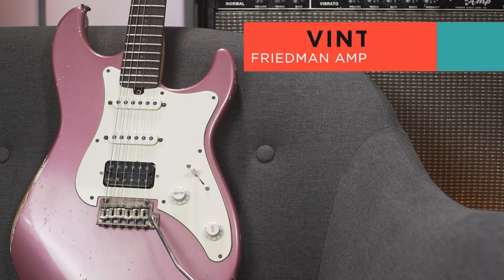Attenuators have never been better in the industry. I'm going to give you my reasons why you should get an attenuator and why it's probably going to make your life so much easier. I've got a Friedman Vintage S guitar going into a Tone King Falcon. Let's have some fun.